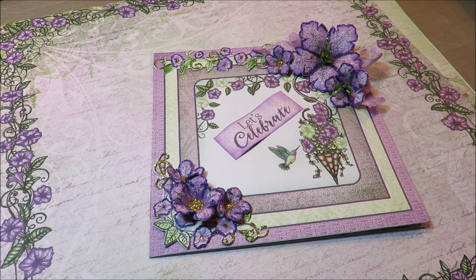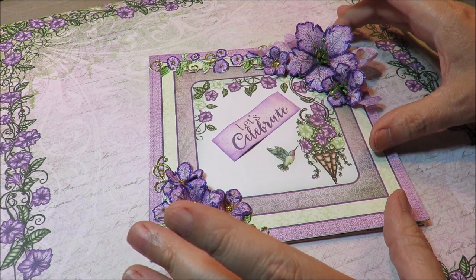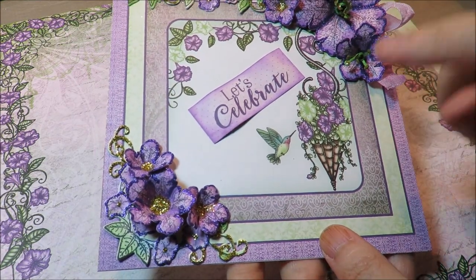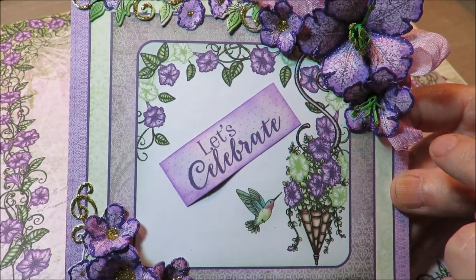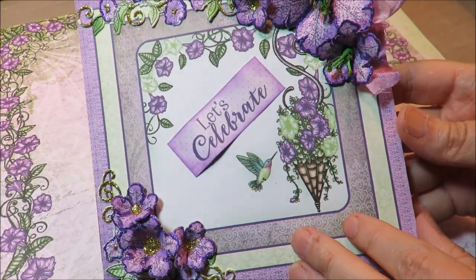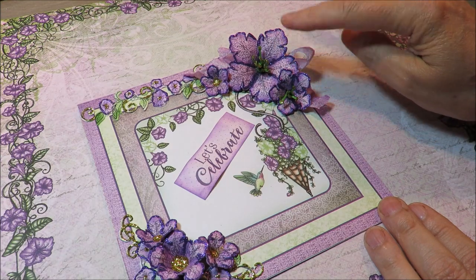Hi everybody, it's Kathy from Huckleberry Herbs and Art. It's been a while — school is finally out and I had a chance to finish a card that I started weeks ago. Boy, those last few weeks of school for a teacher! I made this card with the classic petunia collection — very simple. I just took one of the six by sixes and some of the beautiful stamps and dies and the beautiful classic petunias themselves, and on the inside another of the six by sixes — very simple and easy.